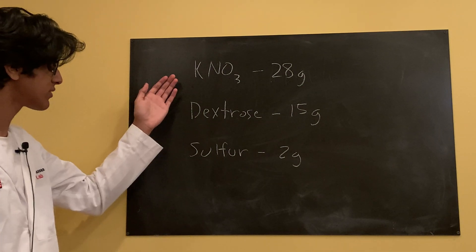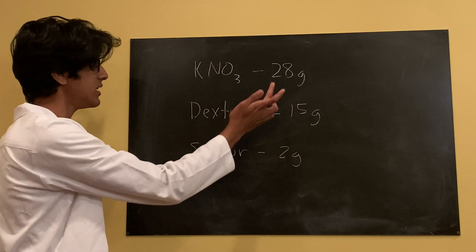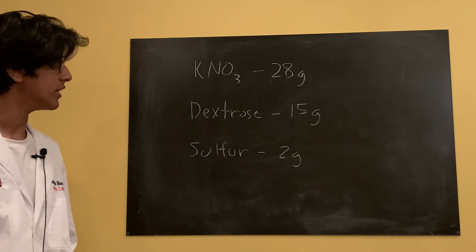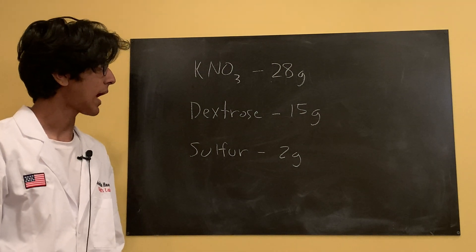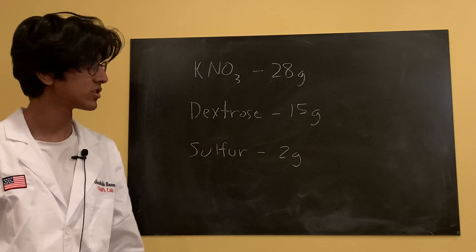The ratio between our oxidizer and fuel is going to be 65% potassium nitrate and 35% dextrose. I've measured that out to 28 grams of potassium nitrate and 15 grams of dextrose to match the amount we're going to need.